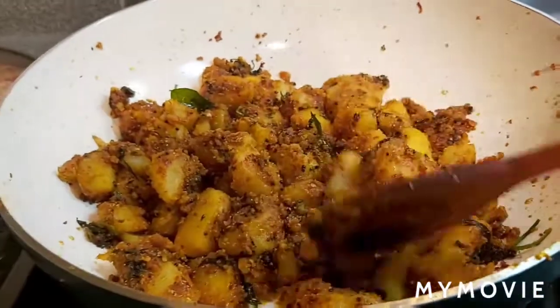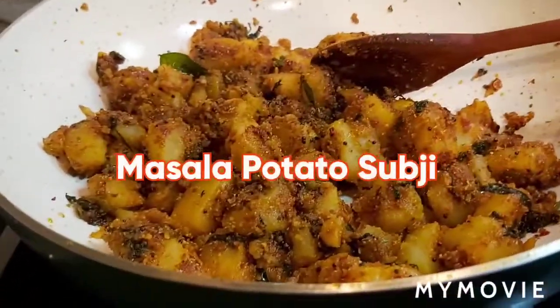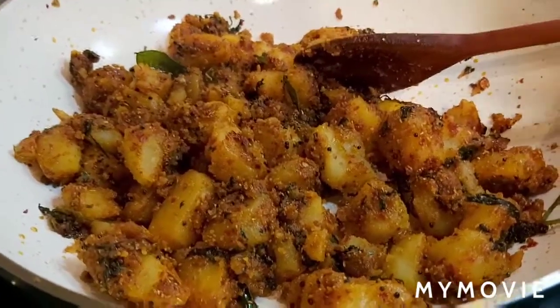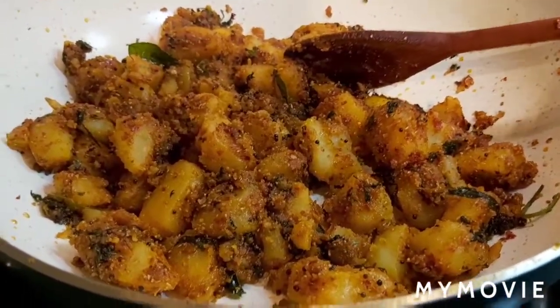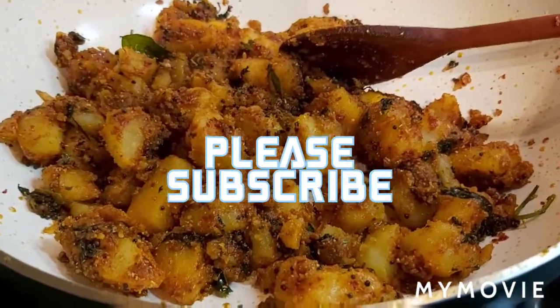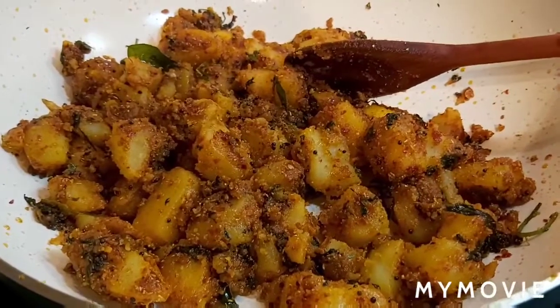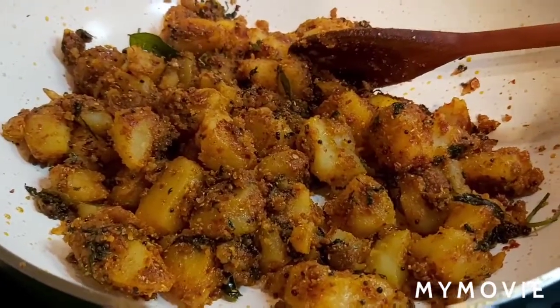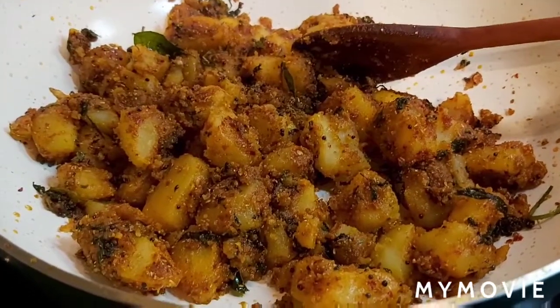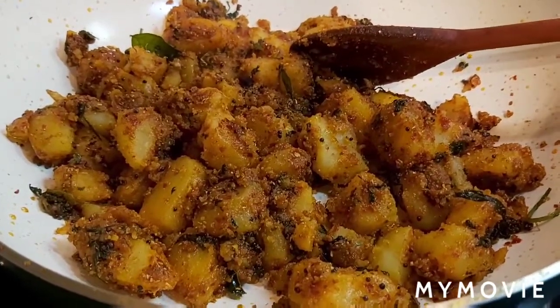Hello friends, today's recipe is potato sabji — masala potato sabji, also called masala aloo. This is very simple and easy to make. You can enjoy this sabji with sambar rice, rasam rice, dal rice — it will be very tasty. Or you can enjoy it with chapati or roti, it will be very nice. Let's start the recipe now.